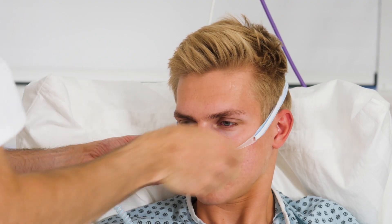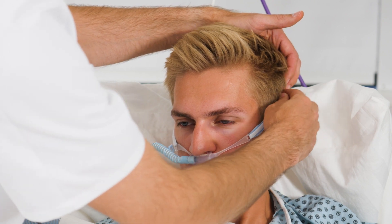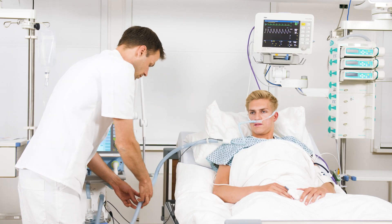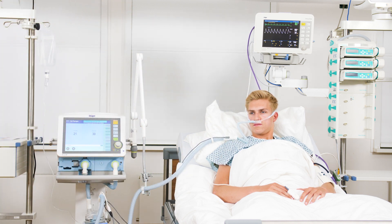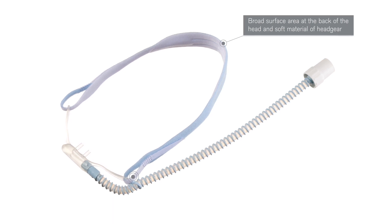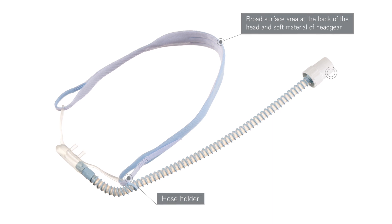First, carefully place the prong in the patient's nose, and then place the headgear around the patient's head. Check the headgear is positioned correctly and, if necessary, adjust the size using the hook and loop fastener. The soft headband headgear material and large supporting surface on the back of the head make it very comfortable to wear. The nasal cannula has a hose holder, which prevents the hose from pulling down or slipping, thus offering patients a high level of wearing comfort.